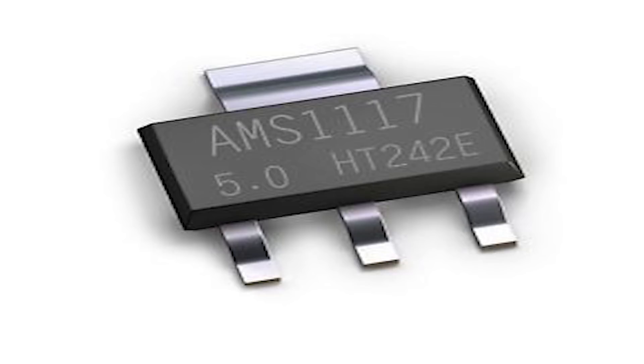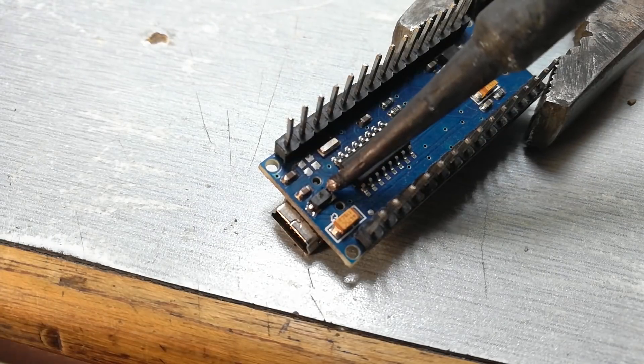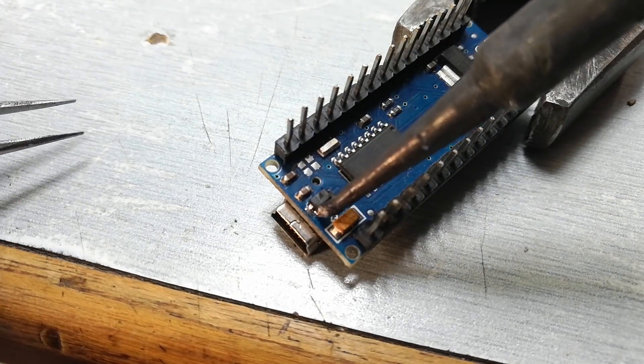So let's fix it. First, clamp down the Arduino and gently start heating up both pads of the diode using a soldering iron, then remove it.